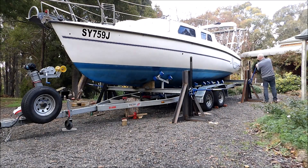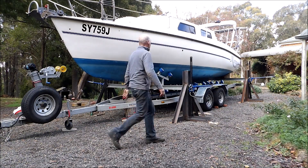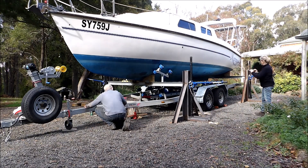If you own a trailer sailor, the time will come when you will need to lift the boat off the trailer for maintenance. This stand will safely lift the boat to a height of 1.2 meters above the ground, and once the trailer is removed, can lower the boat as low as 200 millimeters from the ground.